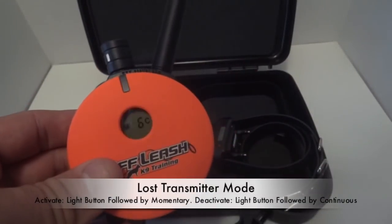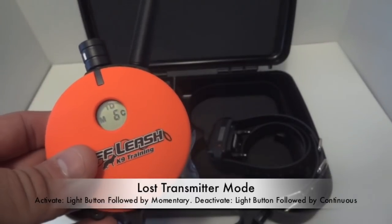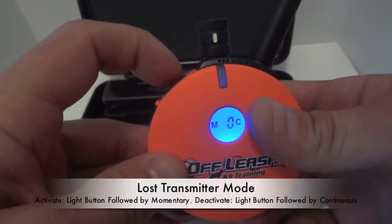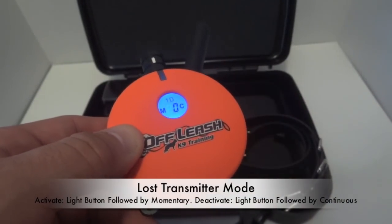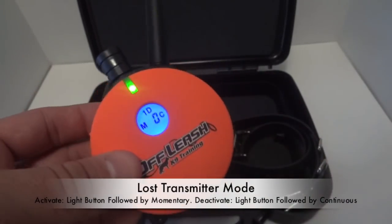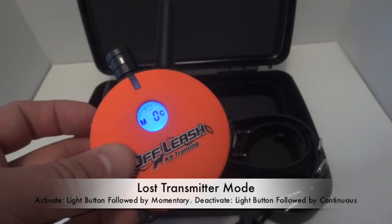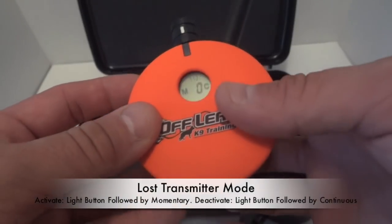It also has a lost transmitter mode, which is really nice. Say you're going out to the lake or into the woods — if you turn the dial to zero and press the light button followed by this button, then six hours from now the remote will start beeping, and it'll just keep beeping until you pick it up and press a button, letting it know someone found it. If you come back and didn't actually lose the remote, you just do that same sequence and it shuts the lost transmitter mode off.